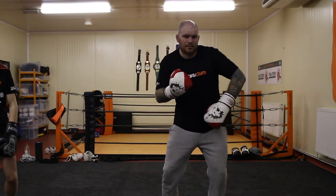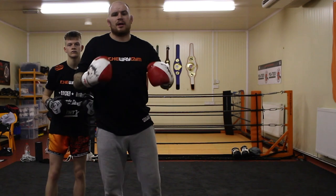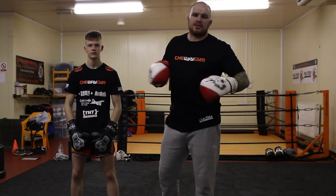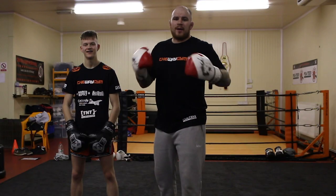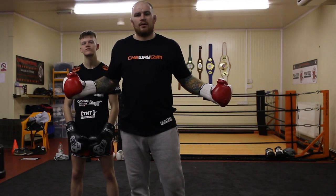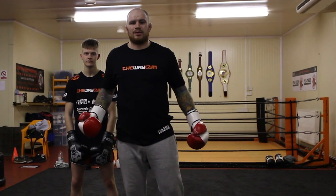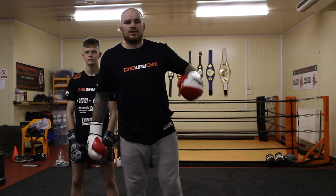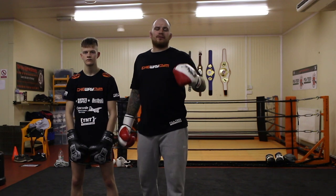Please like, subscribe, share — leave comments in there and ask us what you want us to do next. Let us know what you want — we're at your beck and call, we're here to show you everything you want to know. Please don't ask me for too much fancy stuff because I just can't do it — I'm just not very athletic. But when it comes to striking and basic stuff I can help you out — I'll show you all the drills I've seen the pros use, from the worst guys in the gym to the best guys in the gym.